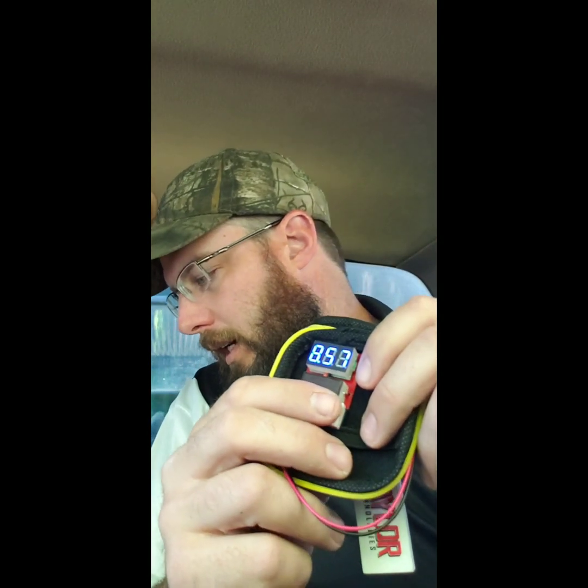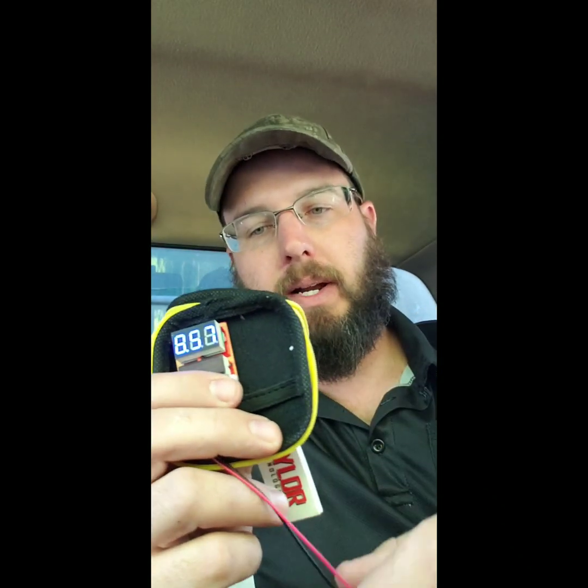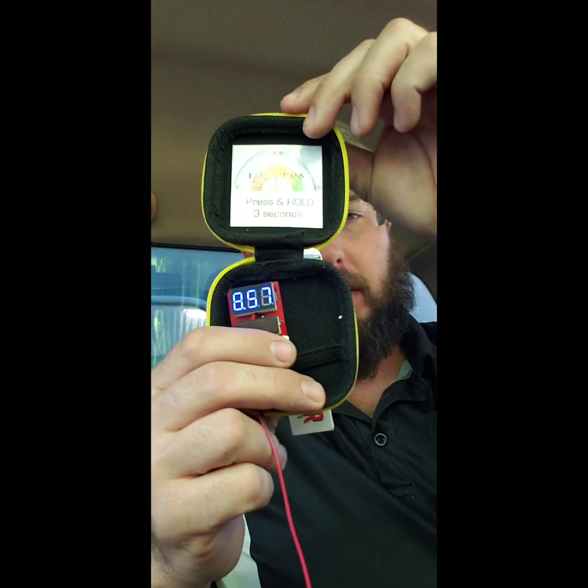We want 7.0 volts or higher — that is recommended. Right here you can see we've got the battery attached.